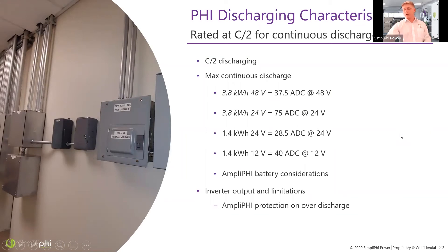Our batteries discharge at a max of C/2, same as the charge rating — 37.5 amps DC continuous for the 75 amp hour 48V battery. They do have a surge, which we'll discuss shortly. The Amplify battery has the same discharge rating but communicates set points to the inverter and protects itself, whereas the PHY definitely needs to be sized correctly. As far as surge ratings, you can go to 80 amps DC for 10 minutes on the 3.8 kilowatt hour battery, the same for both 48V and 24V versions.